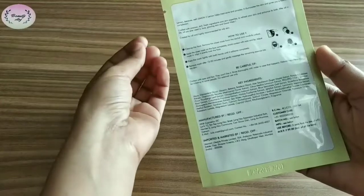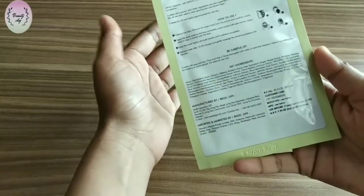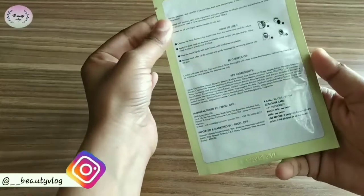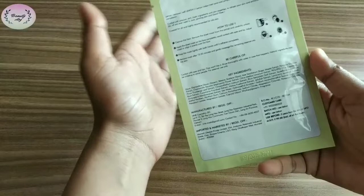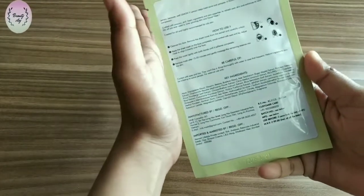It illuminates your skin and also gives a flawless complexion. Now for how to use it — clean your face first, then remove the sheet mask from its packaging and place it directly on your face. After 15 to 20 minutes, remove it from your face.